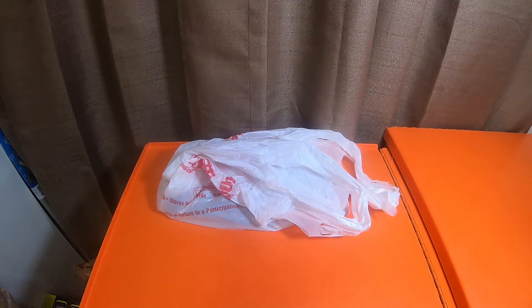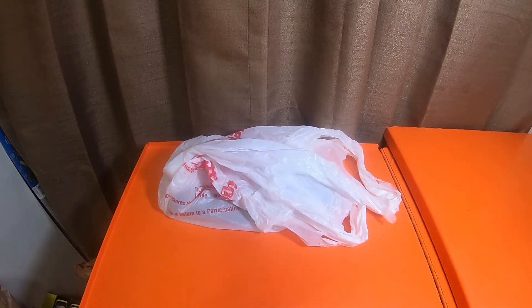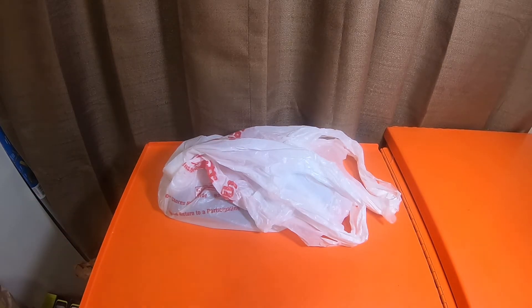What is up everybody, how's it going? So today, before we get started, I picked up a couple items from Harbor Freight. Please like, comment, subscribe, and smash the bell notification icon for future updates.